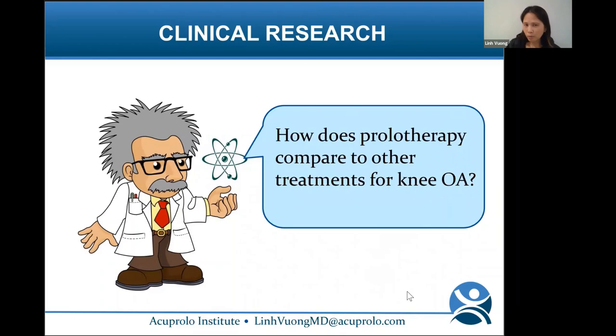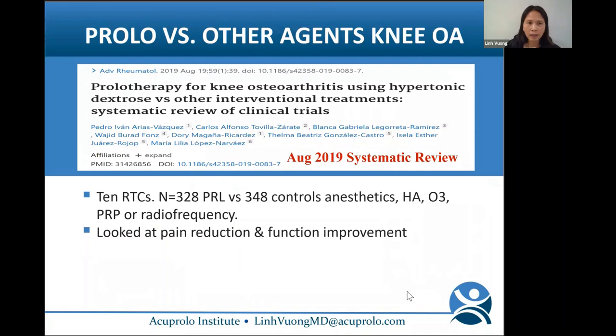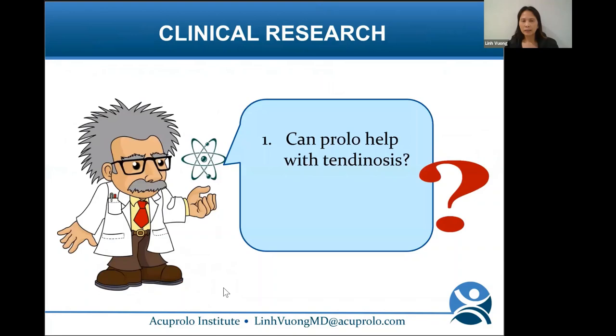A systematic review from August 2019 took 10 randomized controlled trials — 328 prolo patients versus 348 controls receiving anesthetics, hyaluronic acid, ozone, PRP, or radiofrequency. For pain reduction and function improvement, prolo did better than anesthetic alone, was equivalent to hyaluronic acid, ozone, and radiofrequency, but was not as effective as PRP.